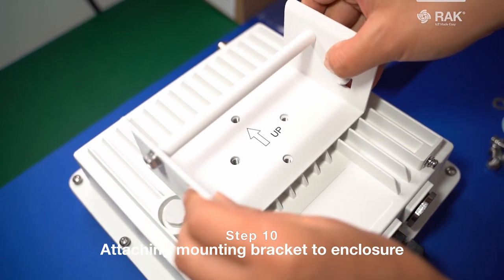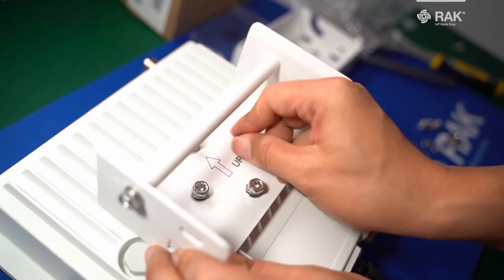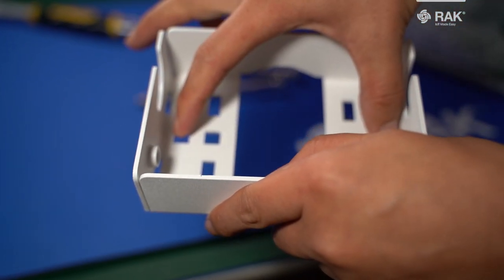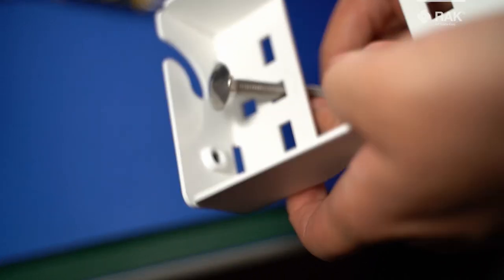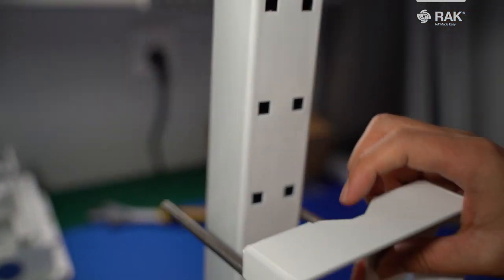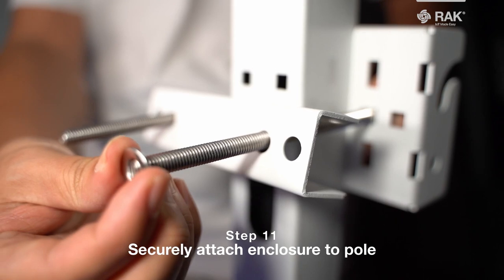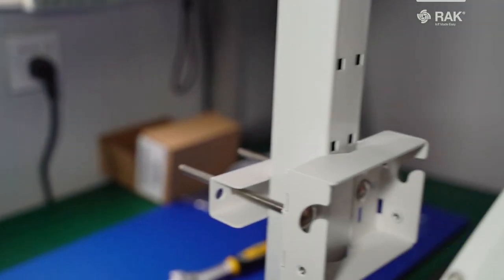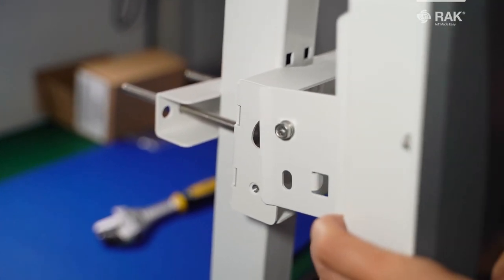Attach the mounting bracket and make sure the arrow is facing up. Be sure to select the correct holes in the mounting bracket when securing it, whether you're securing it onto an outside pole or a secure confined space. Once you've secured the back of the mounting bracket, lift up your enclosure and attach it to the mounting bracket.